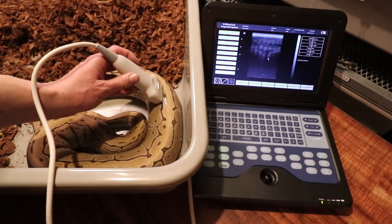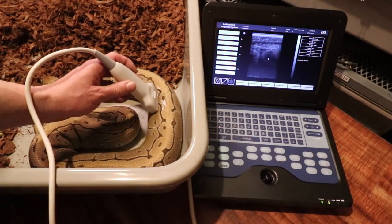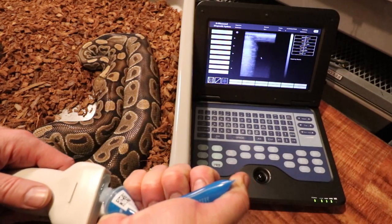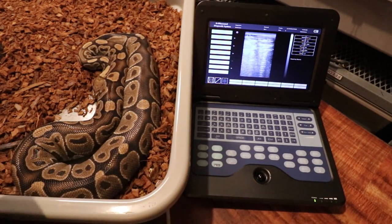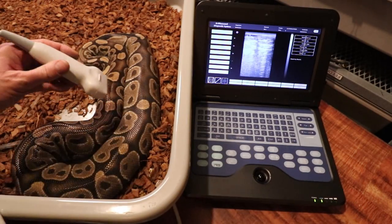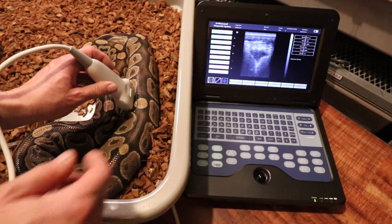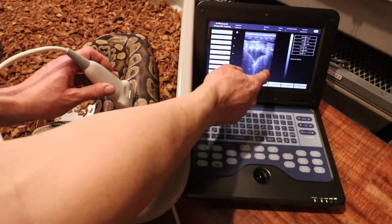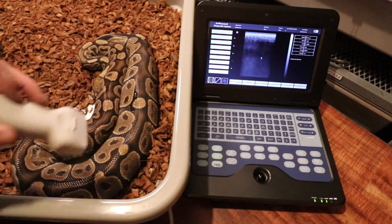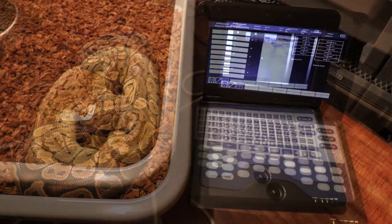There's another one — this is my 100% het caramel albino female, and she is a really big snake. You can tell all along here she's really full of eggs. You can almost see the space between eggs — there's a big egg here and a big egg over there. She definitely has eggs in there and will probably be one of the next ones to lay. She'll probably lay a lot of eggs.